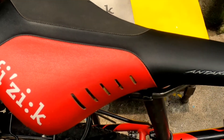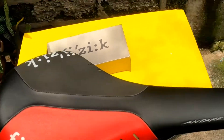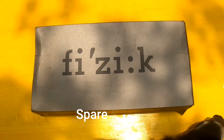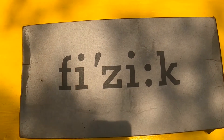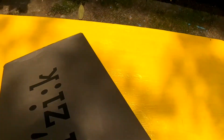Mayroon ako rito na Tundra — just in case masira ito, gamitin ko yung Tundra. So i-review ko yung Tundra. Unboxing lang ulit tayo. Itong spare saddle, this is a PZ. Anong specs? Ang specs ay Tundra M3.